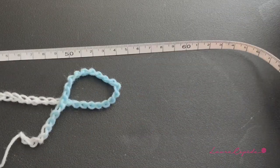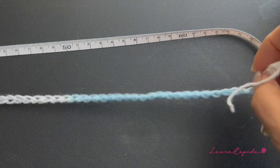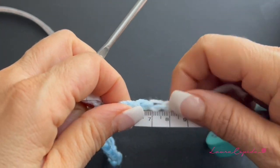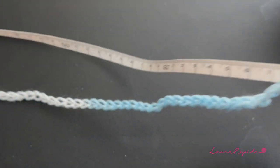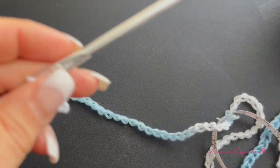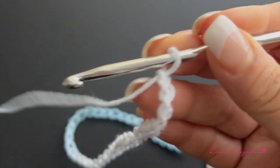I finished and the strip measures 70 centimeters. This is the width of my hips. Remember that as I told you, if you want you can make fewer or more chains.